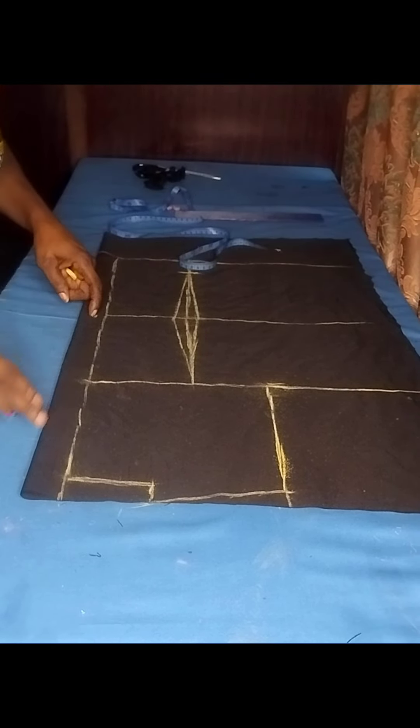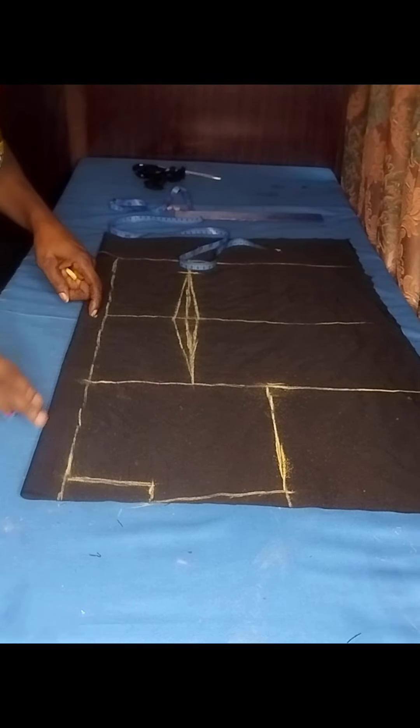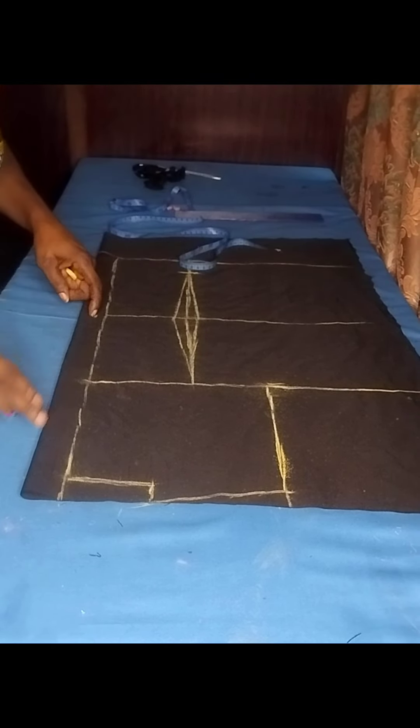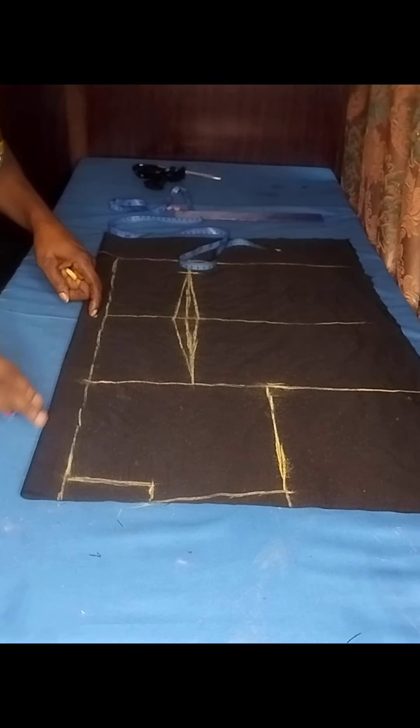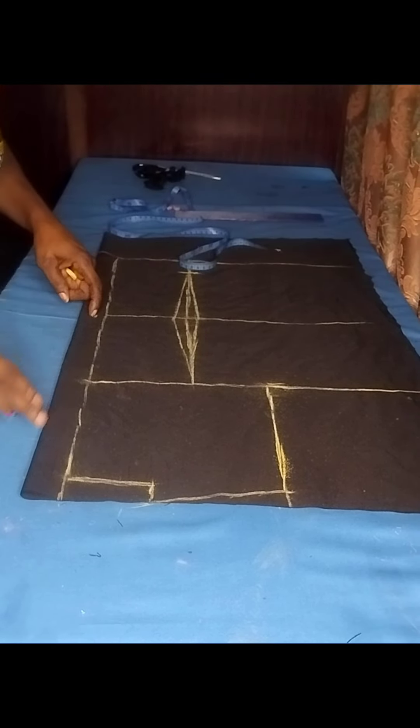From there I'll measure my chest line, which is my bust measurement divided by six plus 1.5 inches — that's how I got my chest line for both the front and the back. I'll take the measurements again on the center back and rule a line across. After that I'll take my half length of 16 and a half inches. These are my vertical lines, so I'll rule a line across. I'll come back to my chest line, take my shoulder measurement divided by two giving eight inches, connect it — this line will now serve as my armhole line. From there I'll take the blouse length of 26 inches.